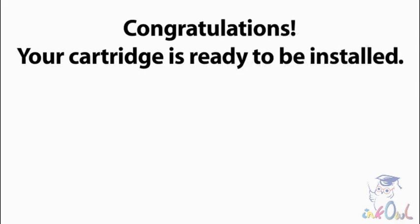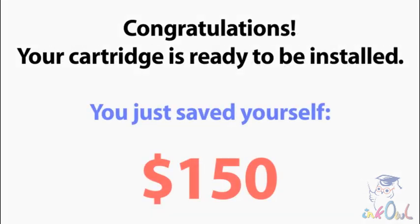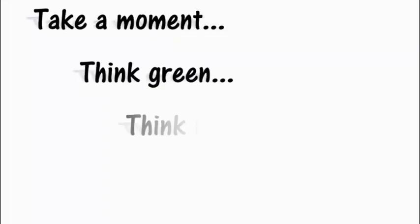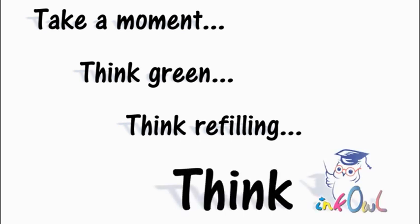Congratulations, your cartridge is now ready to be installed. By refilling all four colors, you can save yourself $150 and throw four less cartridges into the landfill. Take a moment — think green, think refilling, think InkOwl.